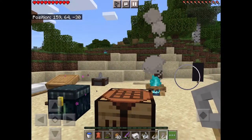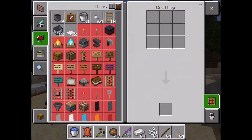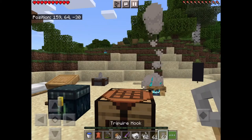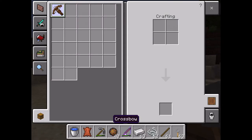Quick video on how to make a crossbow. You're gonna need a hook, some sticks, string, and an iron ingot — just three sticks, two strings, and one iron ingot. That's it.